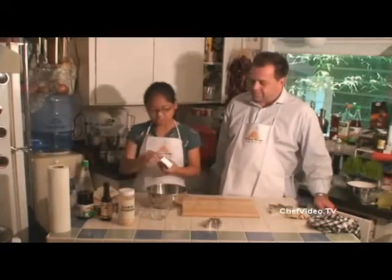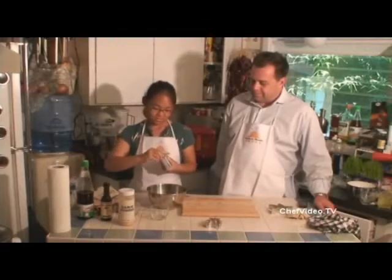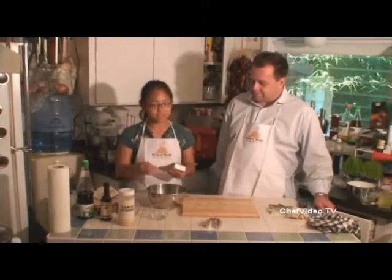And then the main ingredient: cream cheese. You're going to use the whole thing — eight ounces.